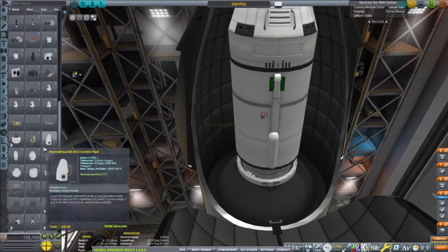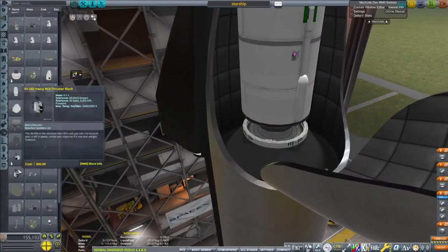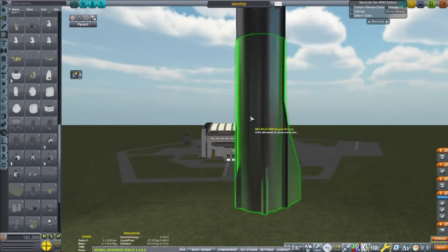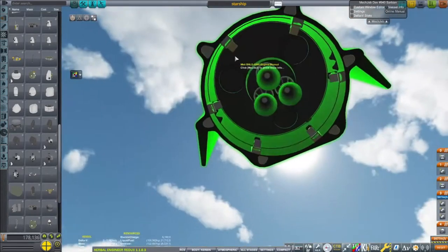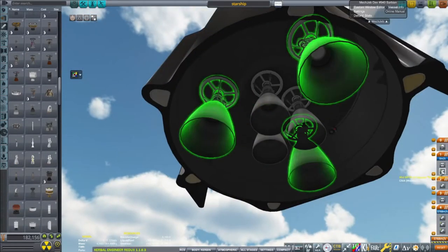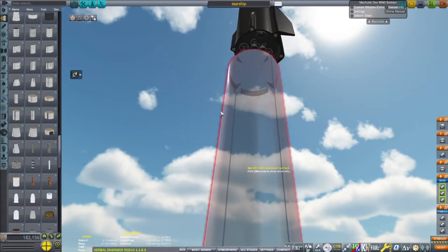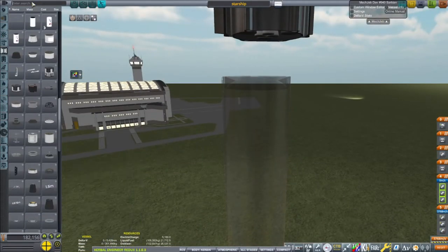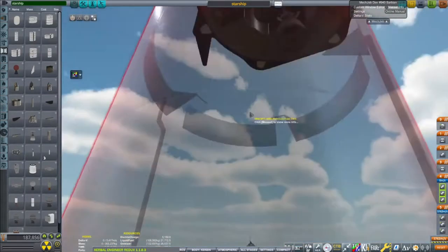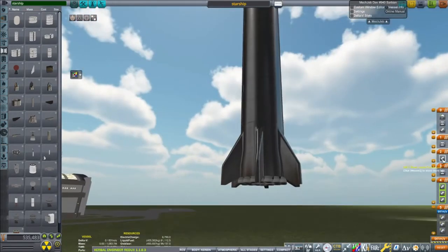Then you can just put another Starship on top. Starship uses three sea-level Raptor engines and then three vacuum engines. The vacuum engines work better in a vacuum — obviously in space, since space is a vacuum. I actually can't wait for an orbital Starship to come along.